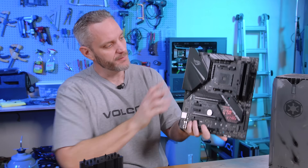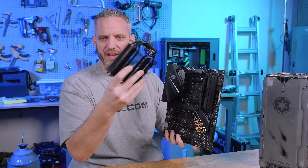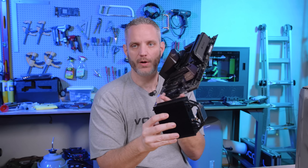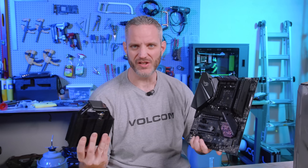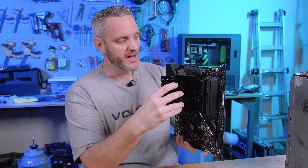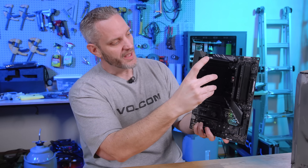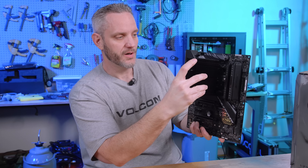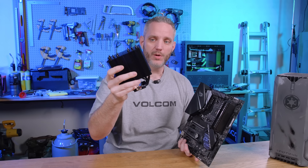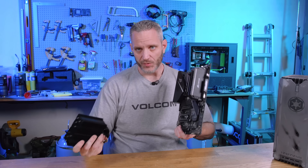Check your CPU cooler specs before you even buy it to see if the maximum height fits your case. I've seen people get their cooler installed and motherboard in, only to find they can't get the side panel back on because they didn't account for the cooler height. Check the manual and the cooler specs beforehand.